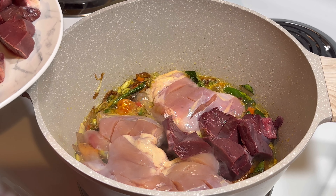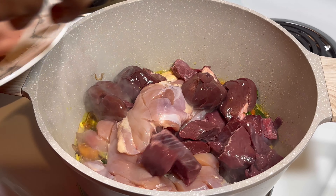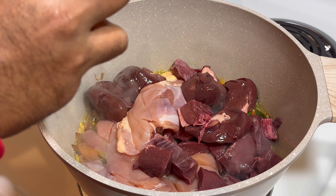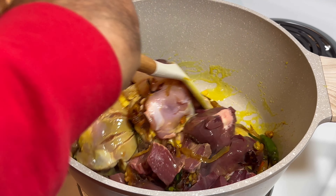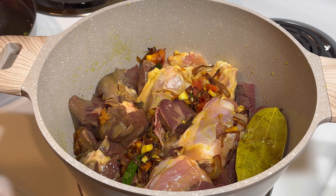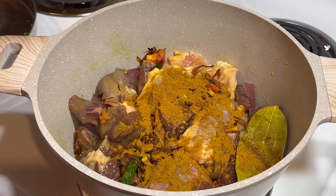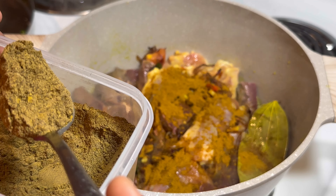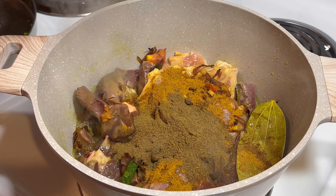Then we're going to mix it, and after we mix we're going to add masala on it. I'm adding Briyani masala for the beef and chicken combo — one spoon — and then Briyani masala and pepper and chili chicken masala, two spoons each.